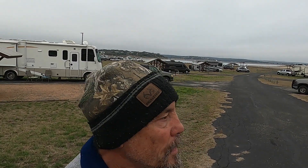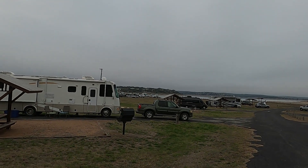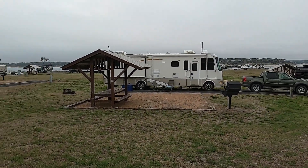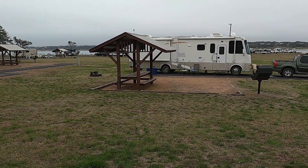Good morning brothers and sisters. This is the campground we're staying at. It's an Army of Engineers site in Texas — Canyon Lake. Down there is our rig. Pretty nice. We've got a little fire pit, a grill, and a covered picnic table.